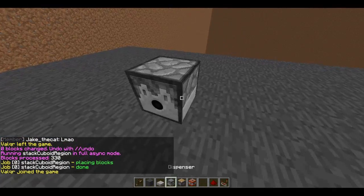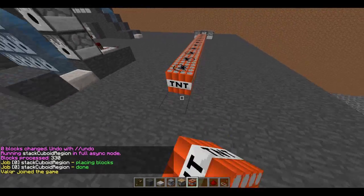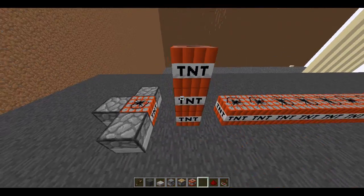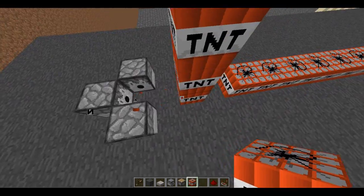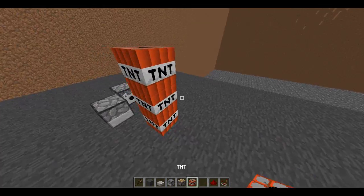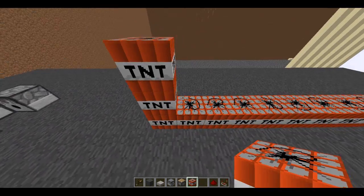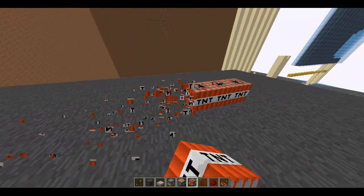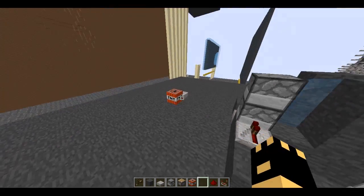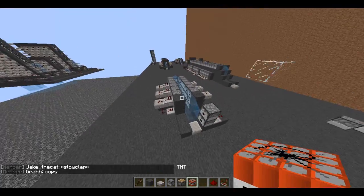Here's how these work: you have your main power and your line of TNT you need to compress. This pushes one, two, three, four, five, six, seven blocks of TNT all to one spot. Then this comes along and pushes everything right here, compressing all this stuff into one block — it hits that and then it's gone. That's pretty much how it works.